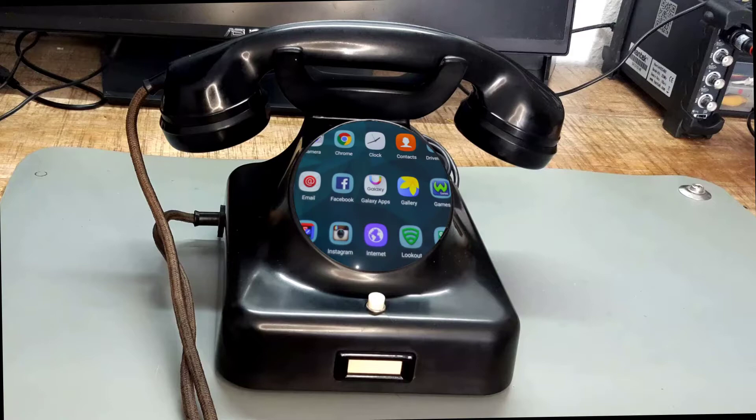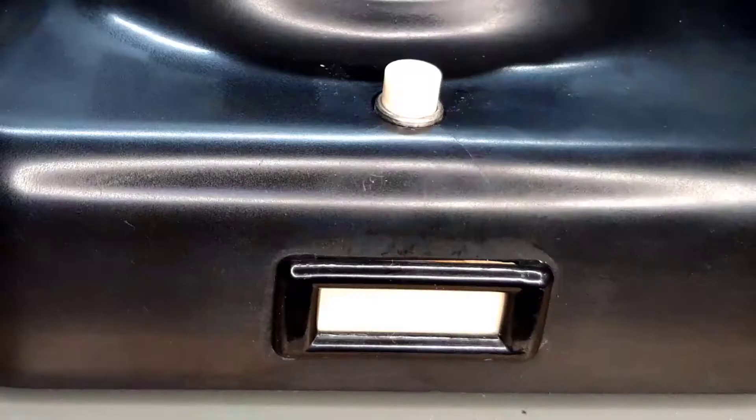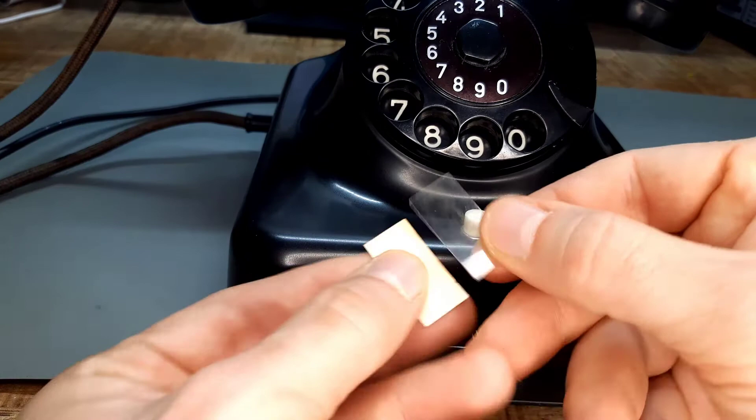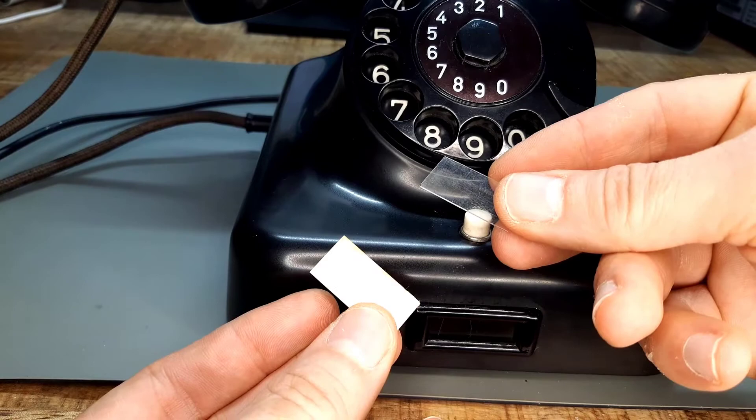The younger among you may be missing a touch screen here. Oh wait, there is an LCD display. We can take it out and have a closer look. Oh no, it's just a piece of plastic and cardboard. Probably to write the firefighter's number or something like that on.